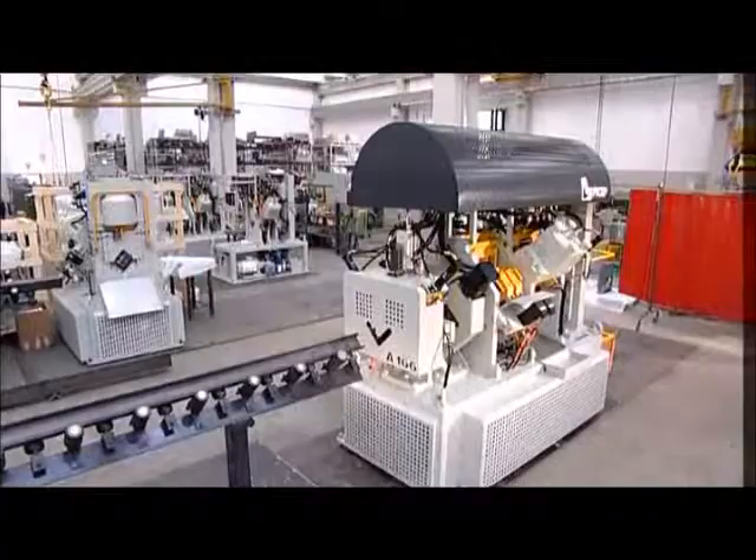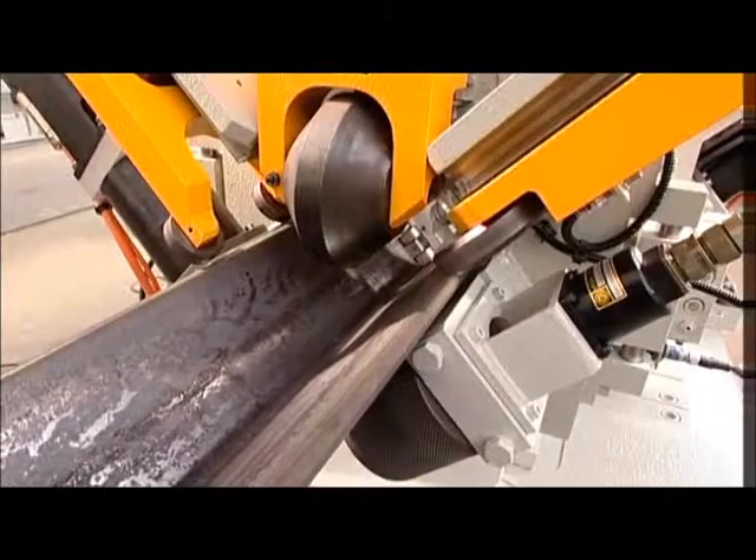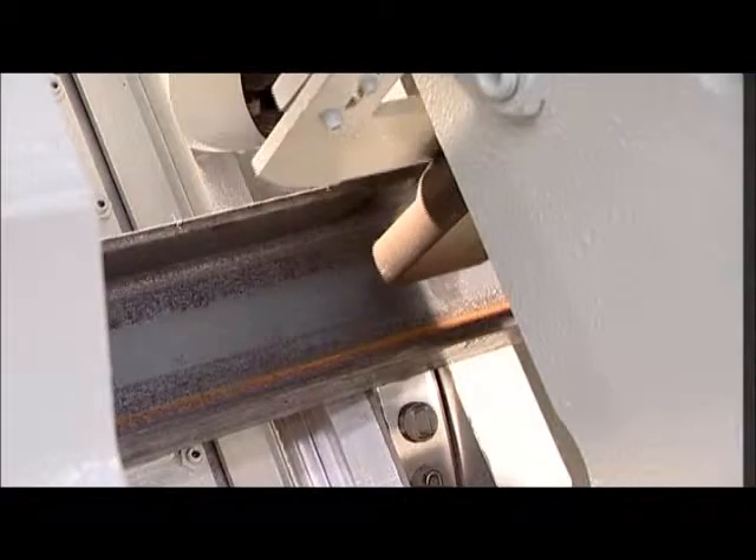FICEP offers a series of machines which combine versatility, speed and precision, representing the best solution for the fabrication of angle sections or, optionally, flat and channels.